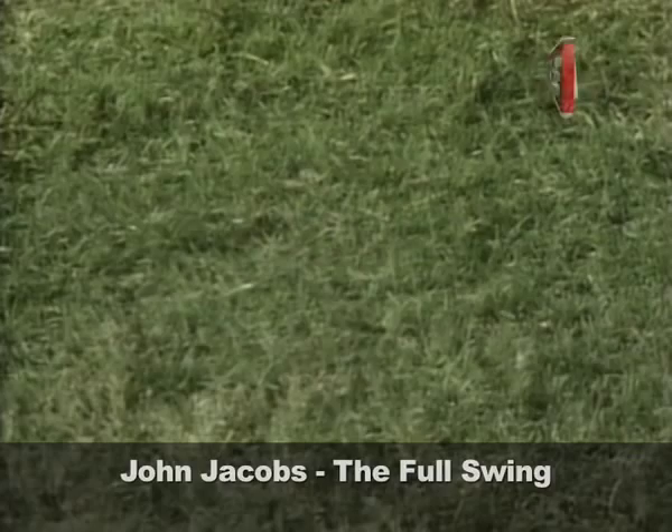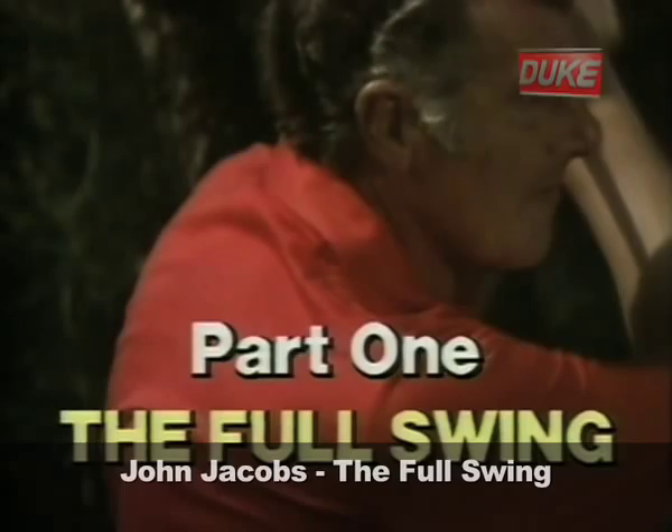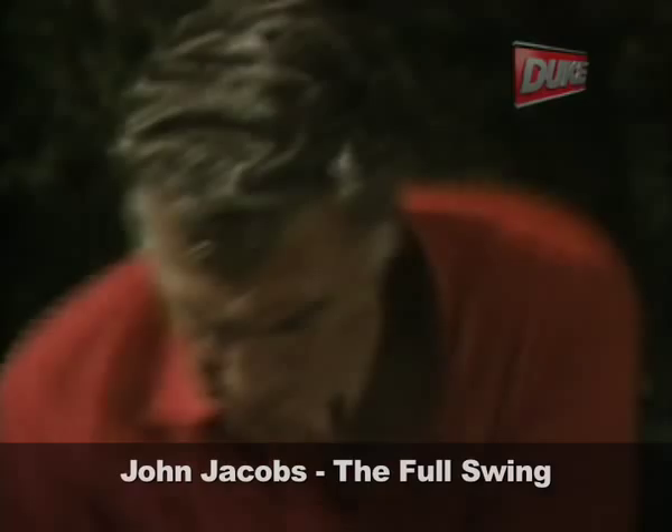Dr. Golf, John Jacobs shows you a more practical way to play this wonderful game. But first, to introduce the show, a well-known amateur enthusiast, Sean Connery.